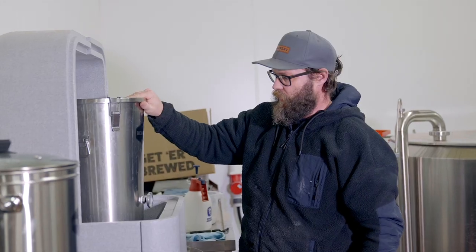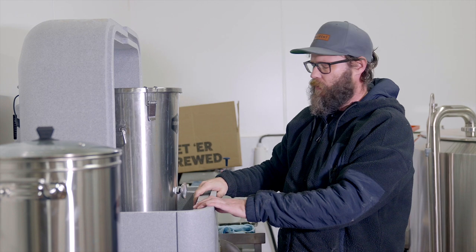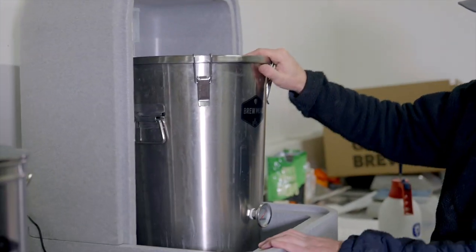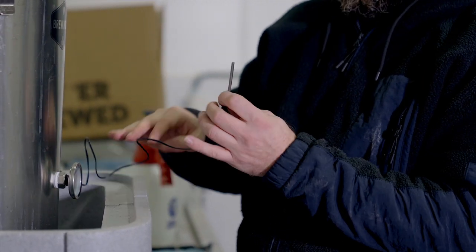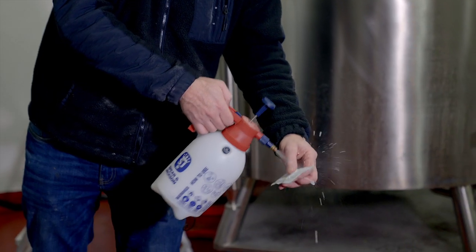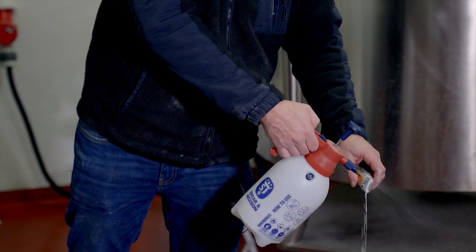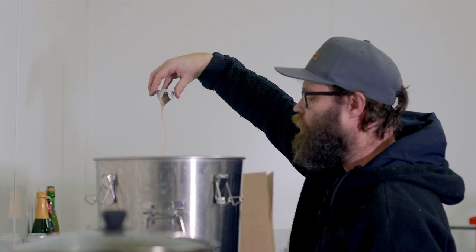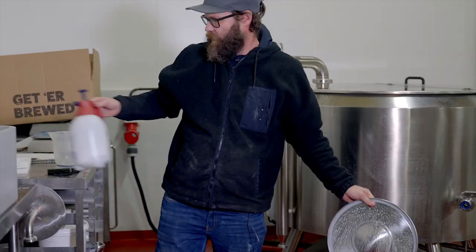We've just put the fermentation vessel into the fermenter. The fermenter is going to allow us to control the temperature a little bit better. We do have a temperature gauge on our vessel, but the fermenter comes with a little probe — we're going to use this probe to monitor the temperature more easily. Spray down the yeast packet and whatever you're using to cut it with. Put the packet open, put it on top of the wort, spray down everything, make sure everything is sanitized, then put the lid on.